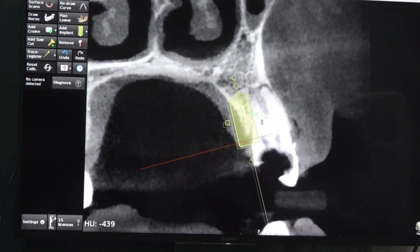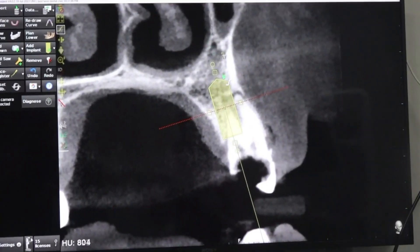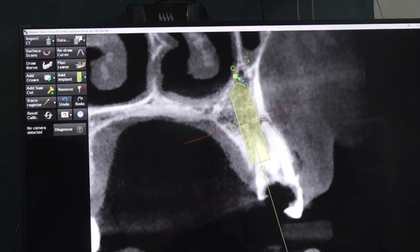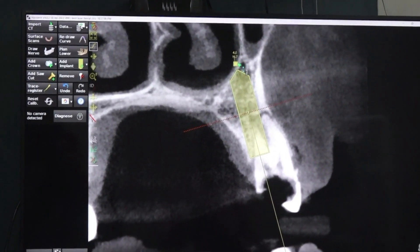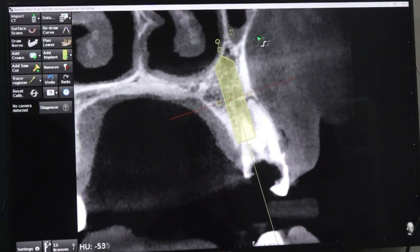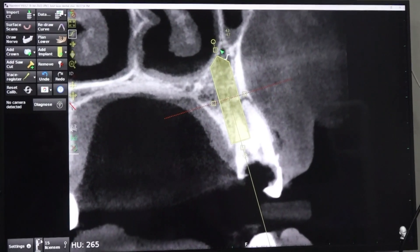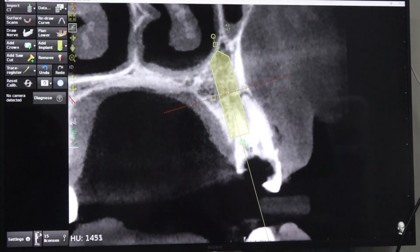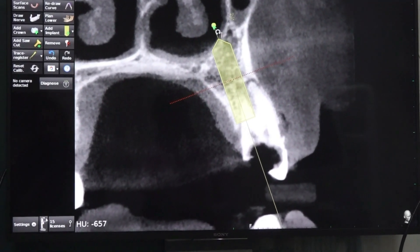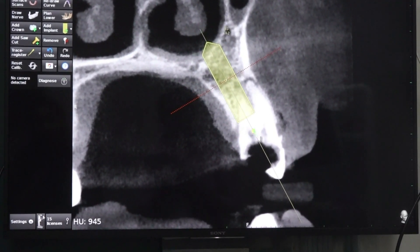There is some rarefaction that we have to take care of. The sinus is very far away and the floor is also very far away. So this is a straightforward situation — along the palatal socket you can go till you reach either the sinus floor or mesial floor, but the probability of hitting the sinus floor will be more because the sinus has not come till the third molar.